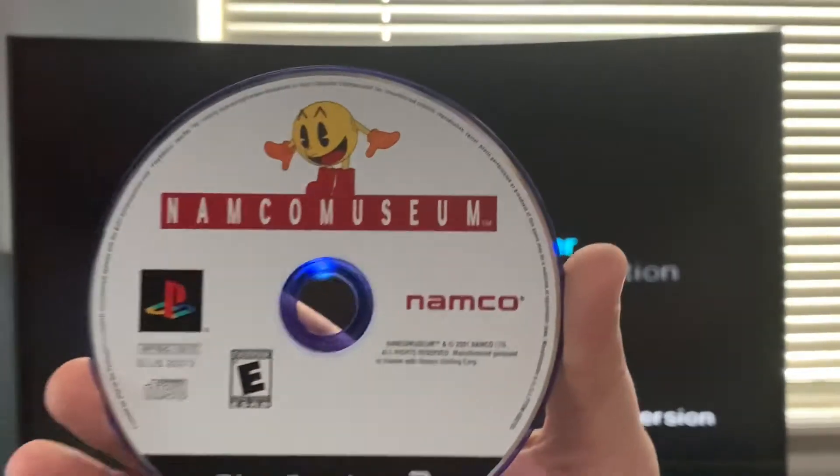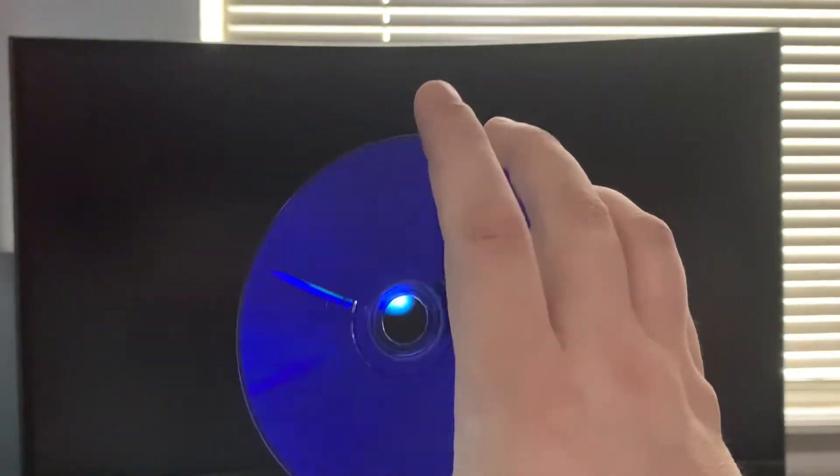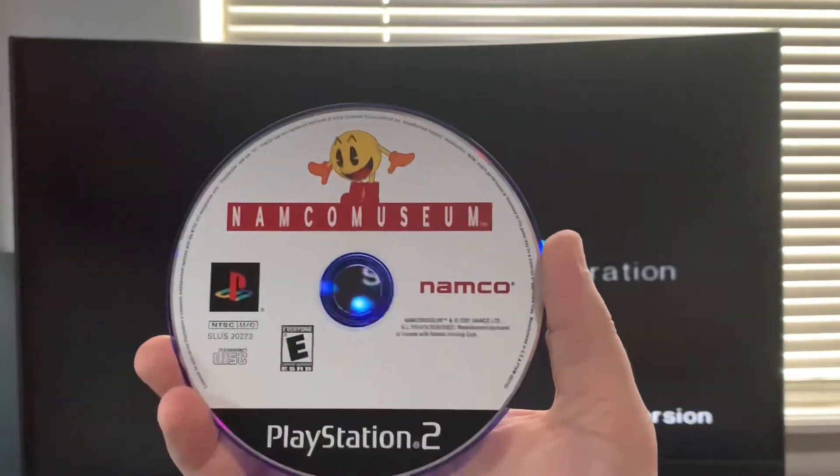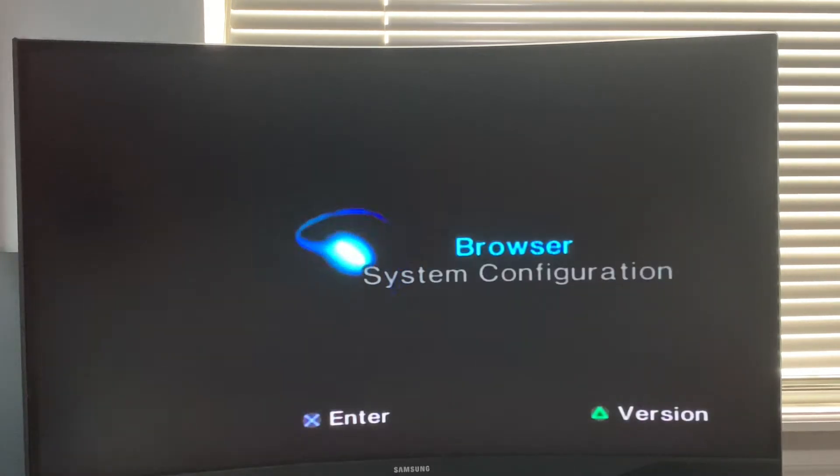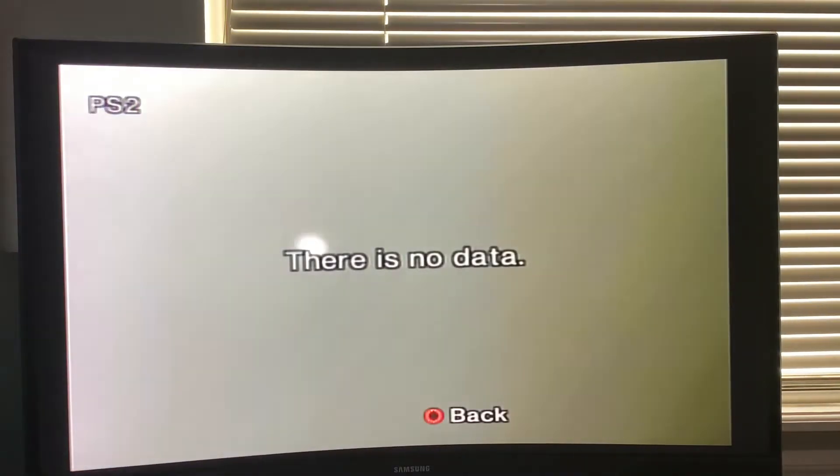I'll now try loading another PlayStation 2 game. However, this one is a blue back disc, which uses a different part of the laser to read. We can see that this game is not going to load in, so let's click browser to see if the disc is recognized. Here we have the dreaded 'the disc could not be read' screen — there is no data.